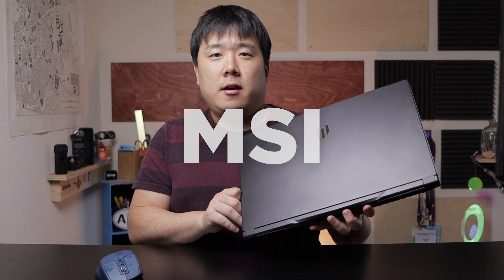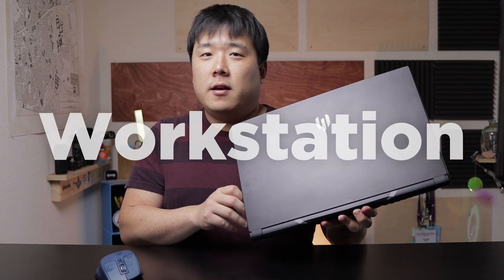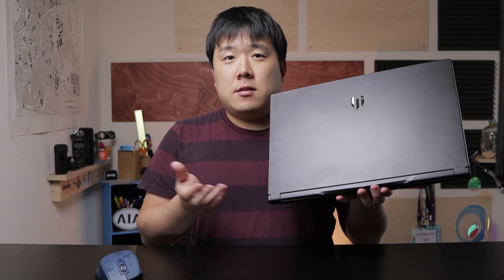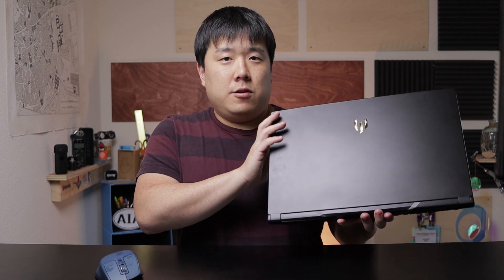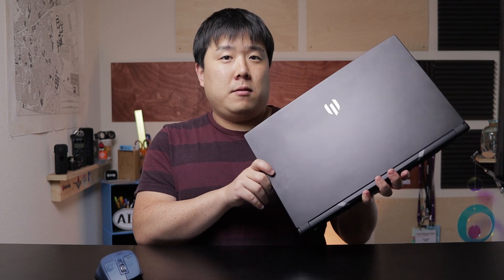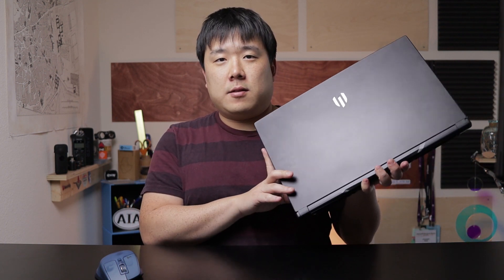Hey, it's Joseph here. Today we are looking at this laptop from MSI — it is a workstation series named the WE75. This video is not sponsored; however, this unit was provided for me to review and return, so here's my honest feedback on how this laptop is going to fit into my workflow.